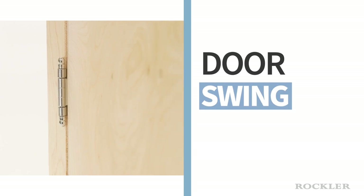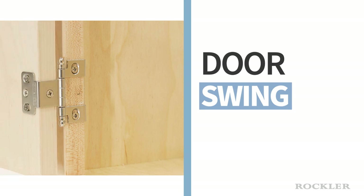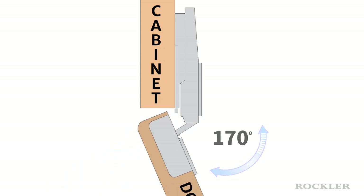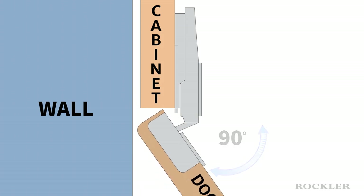The next considerations are related to how the hinge operates. First, consider the range of door swing, or the distance you want the door to open. If you have no interference, then you might want the door to swing wide open to 170 degrees. But if you have a wall or other object in the way, then you may want the hinge limited to 90 degrees to stop the door from hitting the object.